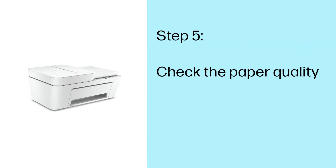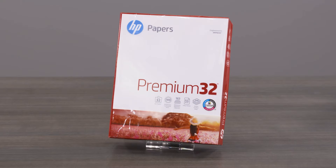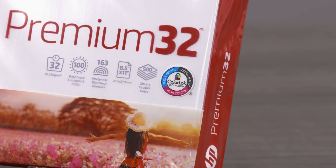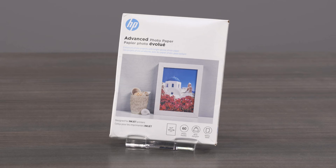Step 5: Check the paper quality. Some paper might not absorb ink as well as others, causing faded or smeared prints. Plain HP paper with ColorLock technology works well for text and documents with graphics. For photos, use HP Advanced Photo Paper for best results. Be sure to use clean, wrinkle-free paper. Wrinkled or curled paper can cause dark, horizontal defects.